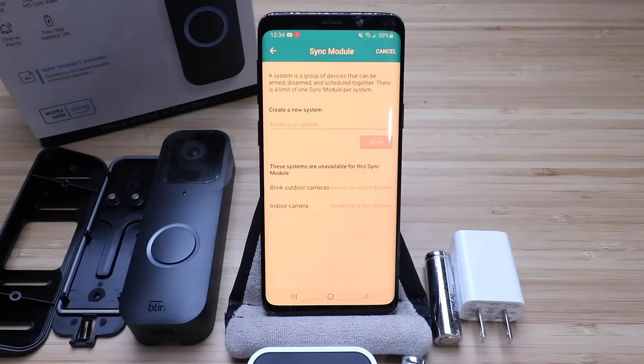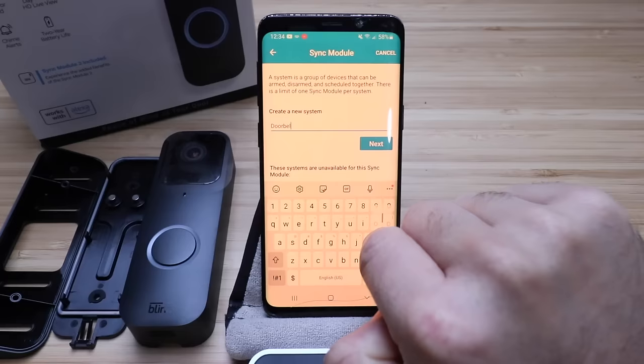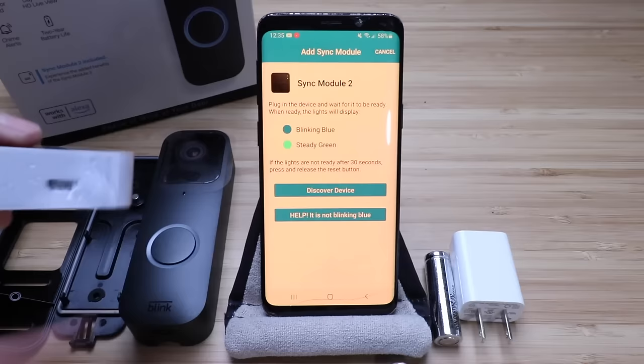Once we scan the sync module, the next screen says a system is a group of devices that can be armed, disarmed, or scheduled together. We're going to give this a name — we're just going to call this doorbell module — and then click next. It says plug in the device and wait for it to be ready, displaying blinking blue and then a steady green. This device comes with a cord and a power adapter, so we're going to plug all of this in.